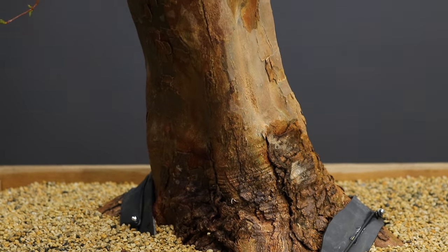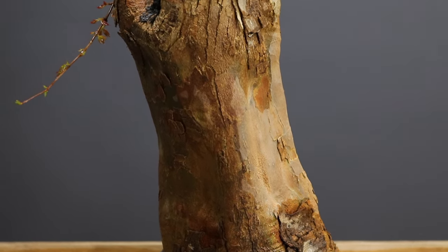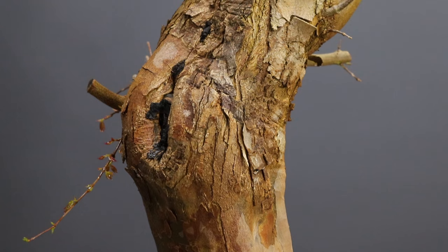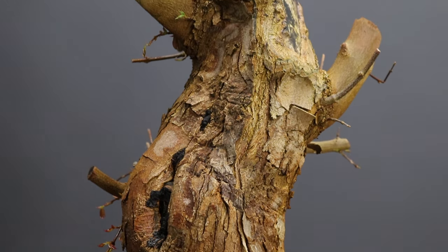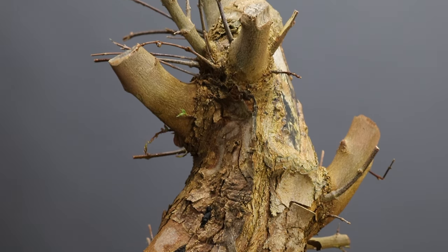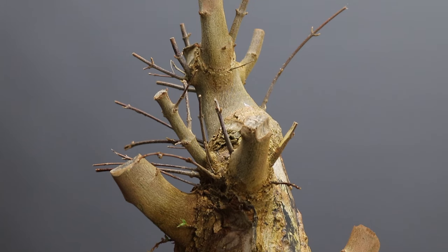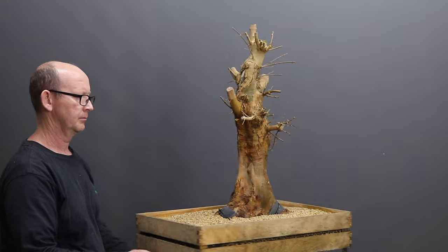For now the tree will be placed in a shaded and protected spot until it shows good signs of new spring growth. Any growth that develops during the season ahead will be allowed to grow uncut. I will also start fertilizing the tree in about a month's time to support that new growth. It's important to understand that field-grown trees have a tremendous amount of stored nutrients, which they're able to use to put on this first flush of growth — this is the reason why I'm able to safely reduce the root system to such an extent.